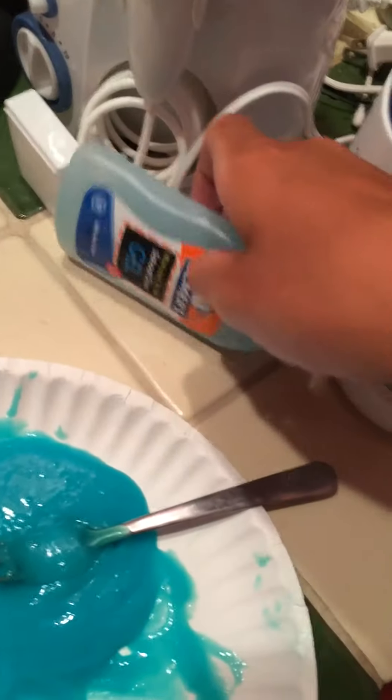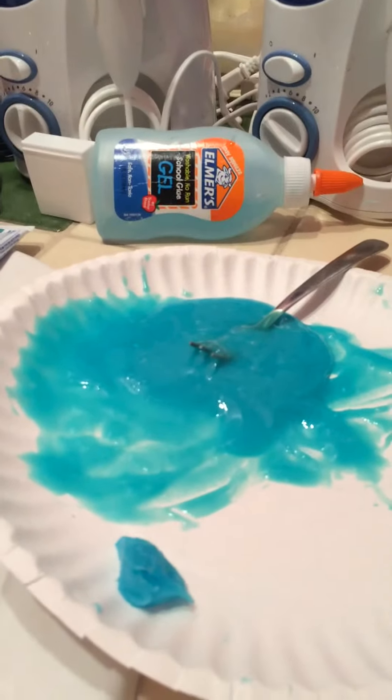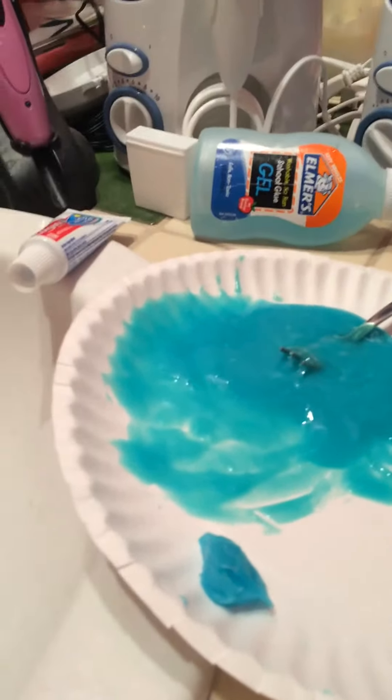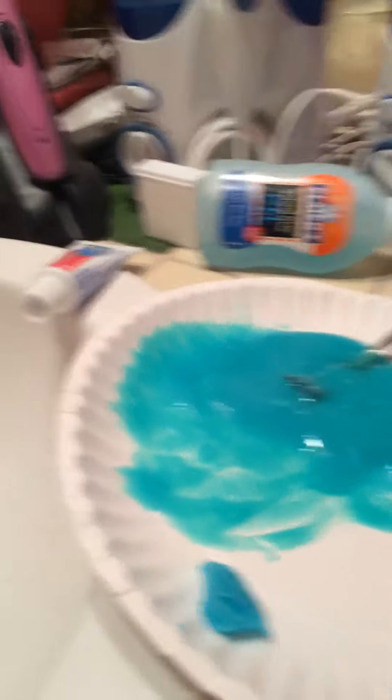So basically I need this toothpaste and glue. The gel glue works better than any of the glues — I realized I'm going to try to find a camera angle because I'm not editing this video whatsoever because I'm going to be the laziest person on it. How am I going to do this? This isn't gonna work.